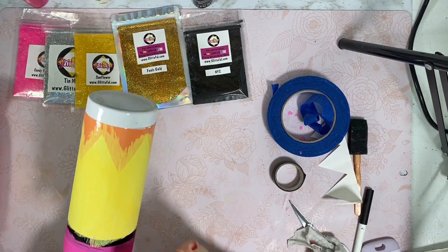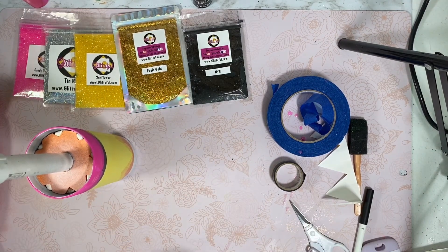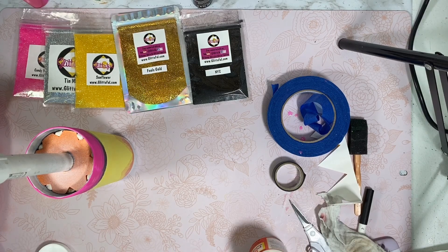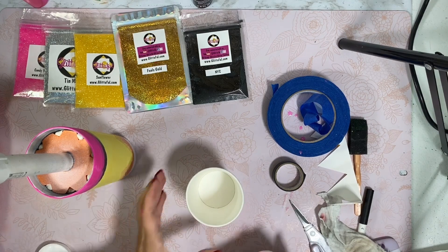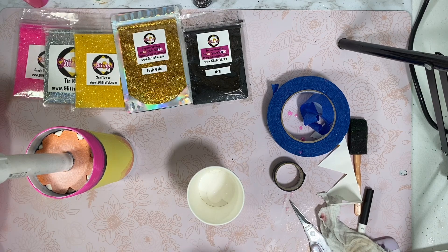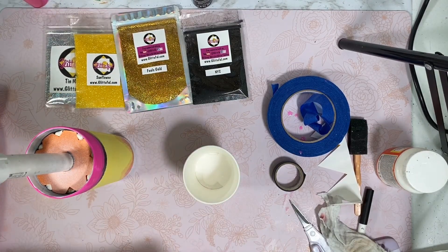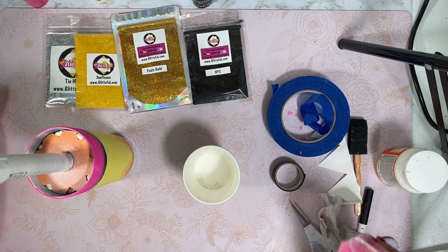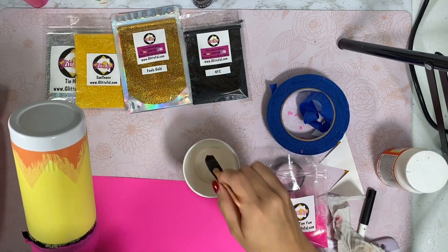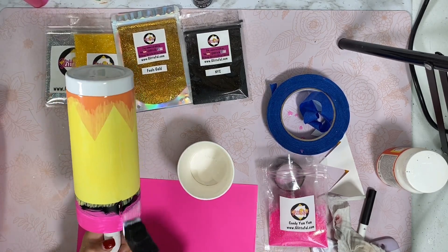This has dried to the touch — perfect. Let's go ahead and set up our Mod Podge. I'm going to use a little cup for this so I can control it a little bit better. Just like I did with the paints, I'm going to start at the top using Candy Yum Yum. You should always have a piece of paper nearby so that you can capture all your glitter. I'm going to go ahead and start using my foam brush.